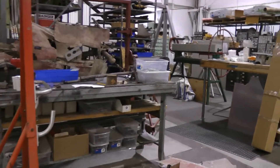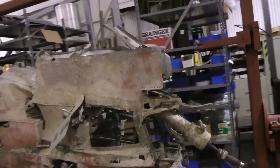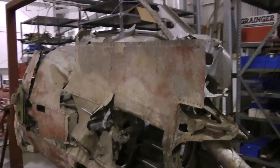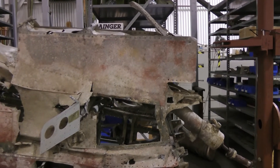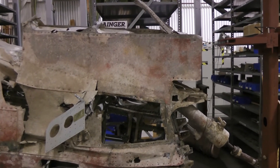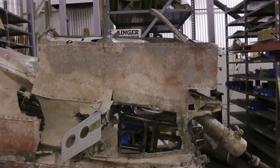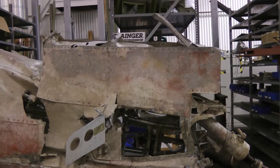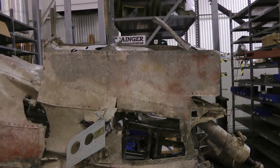However, we've learned since then that some of the later versions had an access panel. Right in here. We figure that was probably either a field mod or a factory mod later, so that you can get access to some of the fitting stuff behind there that you couldn't get before. Kind of interesting — some of the little subtle differences between the zeros, and something that we're doing to try to make it as authentic as possible.